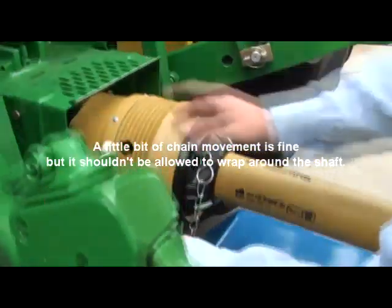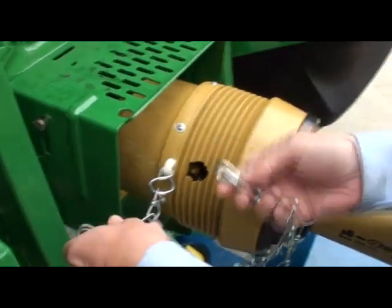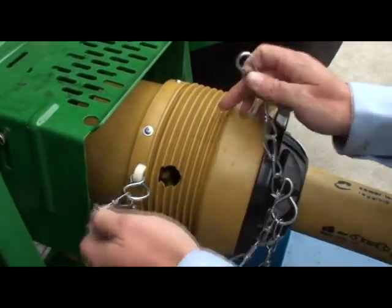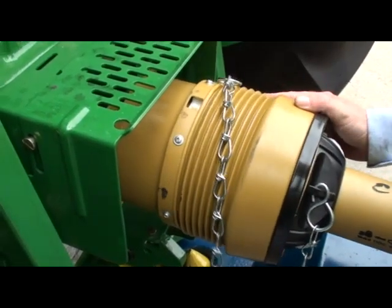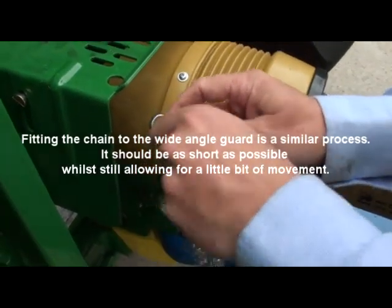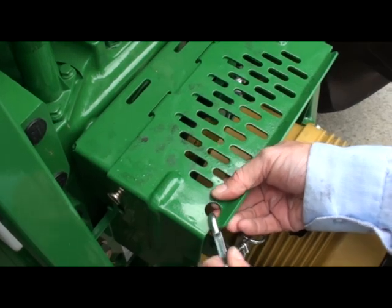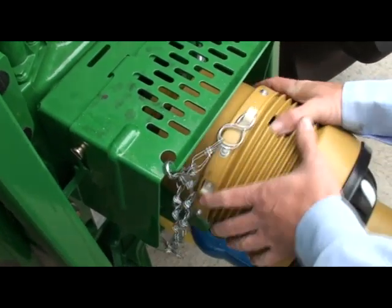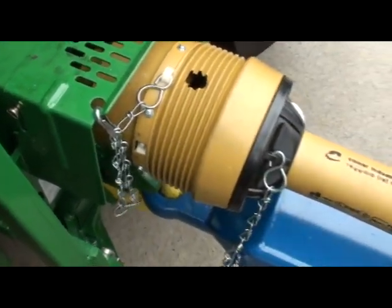Similarly, the wide angle guard needs to be close to 90 degrees and as short as possible, still allowing a little flexibility. What we don't want is the chain wrapping around and pulling. Allow a little bit of movement but not so much as to wrap around and damage this area of the guard. So it's a guide.